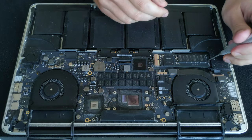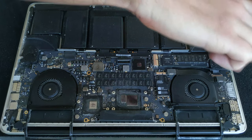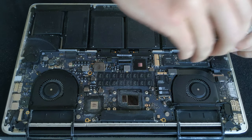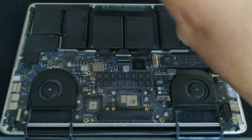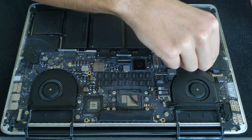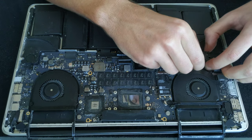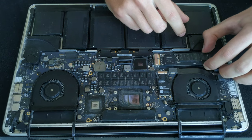Now it's time to take out the SSD. There is one screw holding it in place, and then you slightly lift the SSD up with one hand and try to wiggle it out of the slot — very gently, do not bend the SSD.